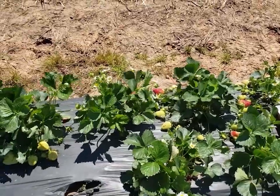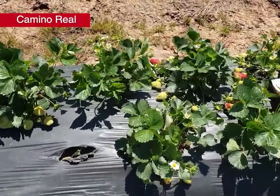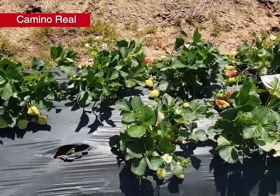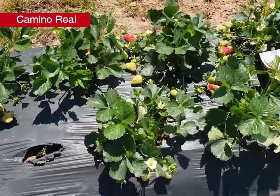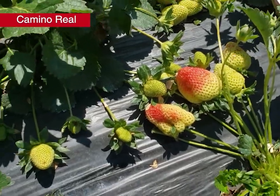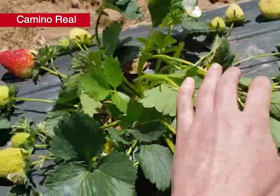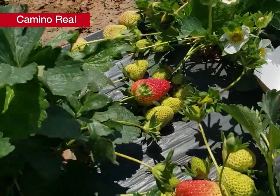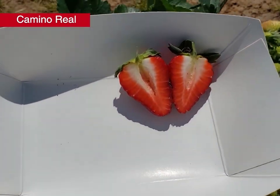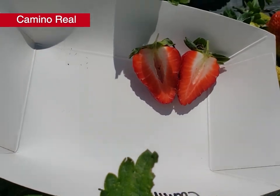Our first variety is Camino Real, released from the University of California in 2001 — pretty widely planted in Arkansas because of good shelf life and yields. Last fall we saw runner production pretty similar to Chandler at about 1.5 runners per plant. Looking at the fruit, there's pretty good uniform berry shape, some nice-sized berries, and a lot of small green fruit still coming along. The fruit shows good coloring into the edges but kind of a hollow center. Overall this variety maybe didn't have quite the plant biomass we'd like to see, but there are still blooms coming along.